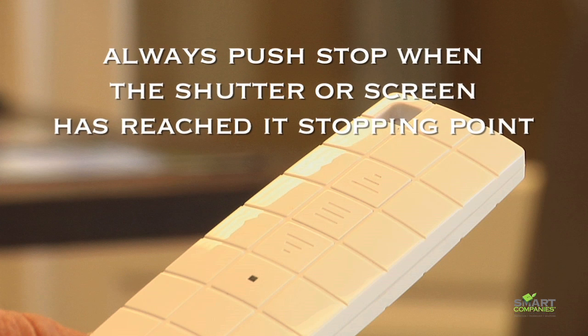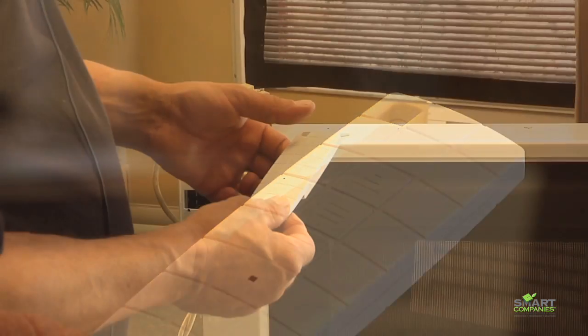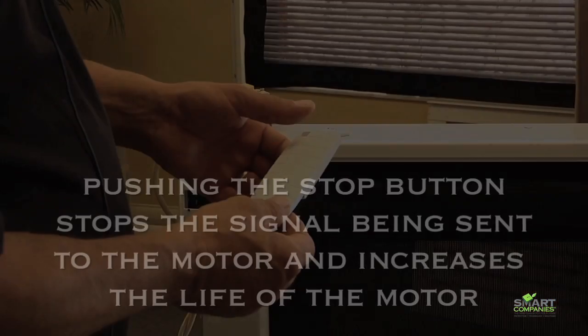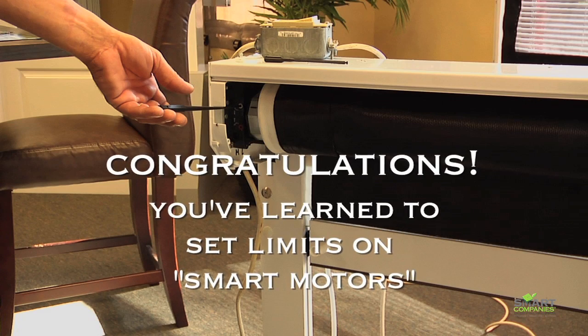It is important to always press stop when the shutter or screen has reached its up or down stopping point. This will stop the signal being sent to the motor and will increase the lifespan of your motor. Congratulations, you've learned to set limits on smart motors.